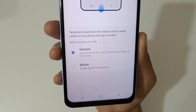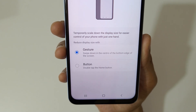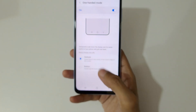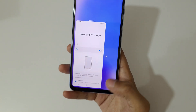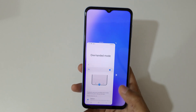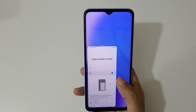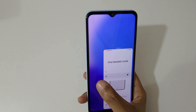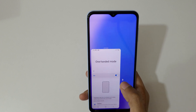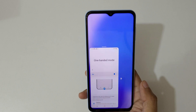Now, swipe down in the center of the bottom edge of the screen, or double-tap the home screen. You can see if we swipe down in the center of the bottom edge, it will go into one-handed mode. You can also tap here to move the screen left and right.